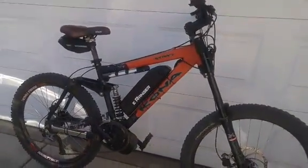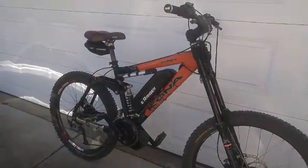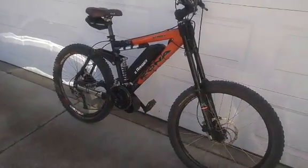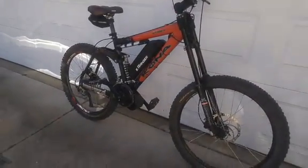Whereas without the motor, even a young mountain biker is only able to get up the mountain once. So more fun, more riding time — all good. And later in this video, I'll be showing you the process of the conversion. Hang tight.